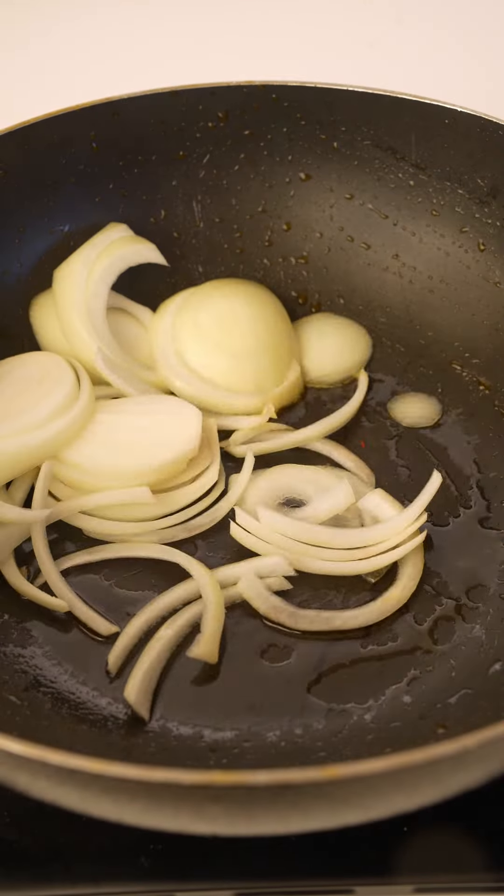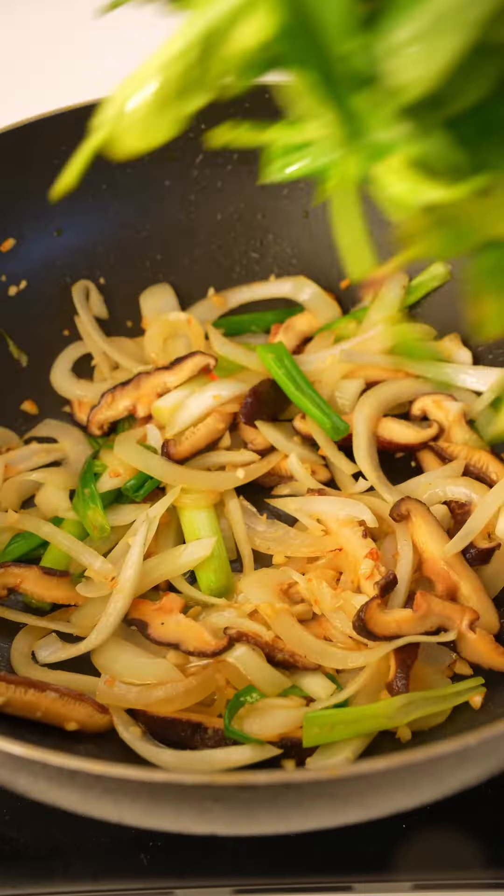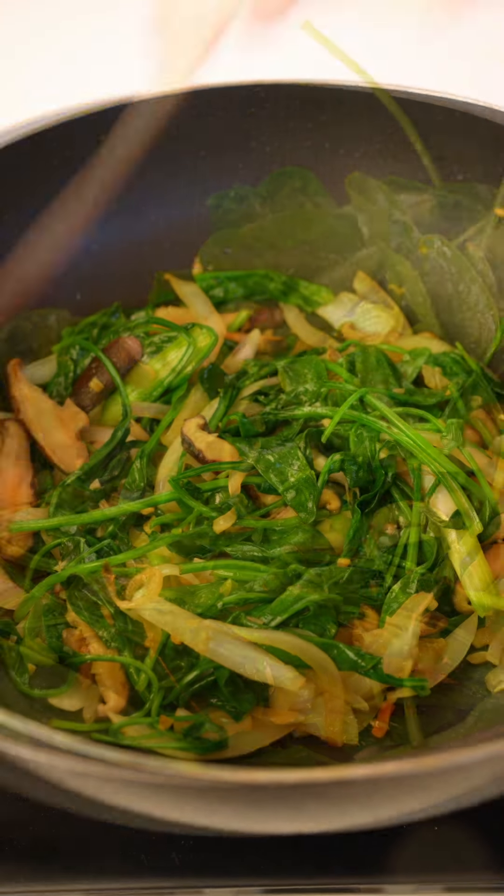Here I added carrots, bell pepper, onion, mushroom, green onion, garlic, and a handful of spinach. Saute for a few minutes and season with some salt.